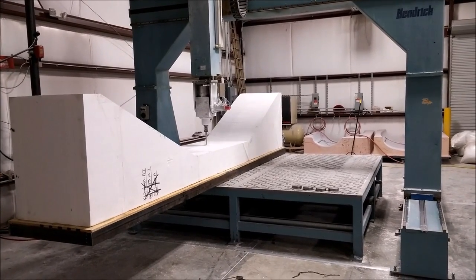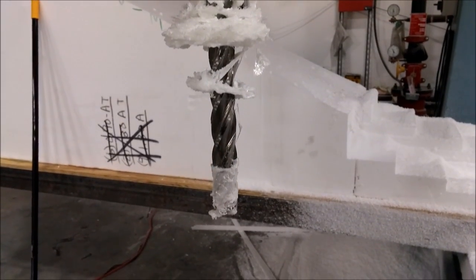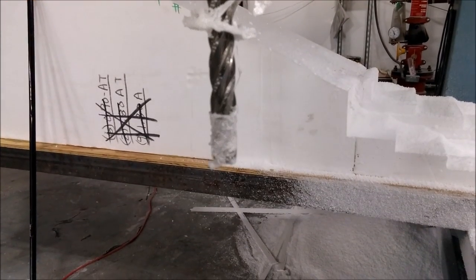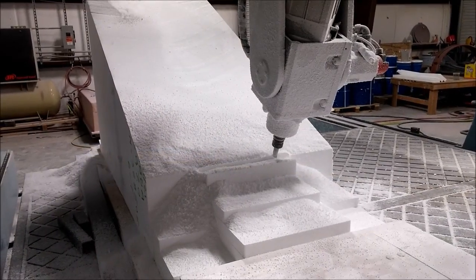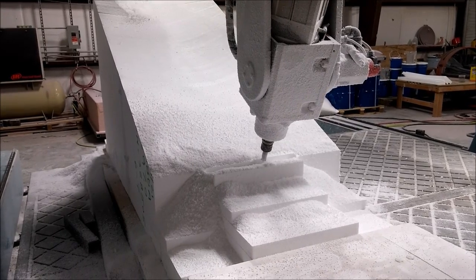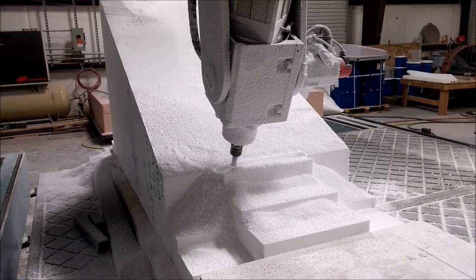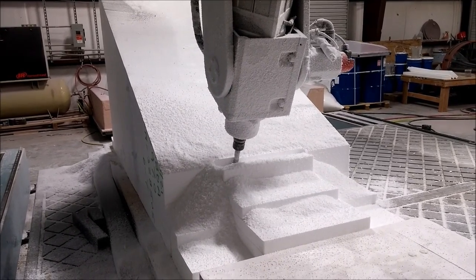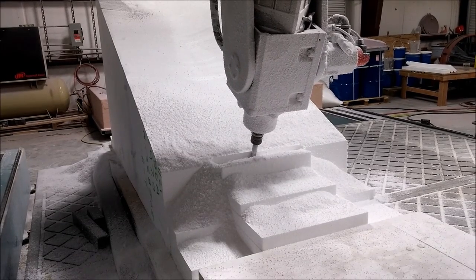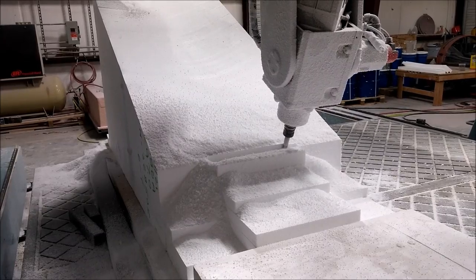Coming in Friday morning, I found this on the end of the end mill. What had happened was a piece of fiberglass material on the floor had gotten stuck to the foam. When the machine was running, it caught on the end mill and started thrashing around — it got hot from the friction and melted some of the foam. I had to replace a section of the foam, but it's not a big deal. More on that shortly.